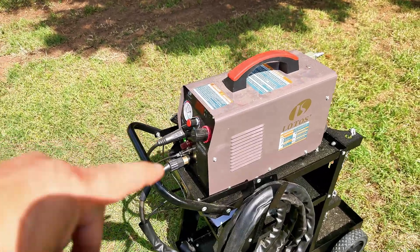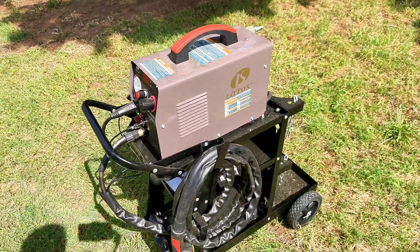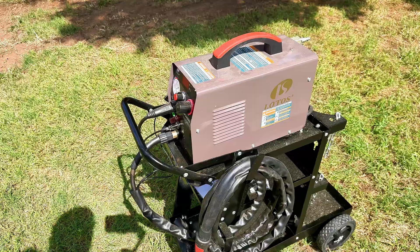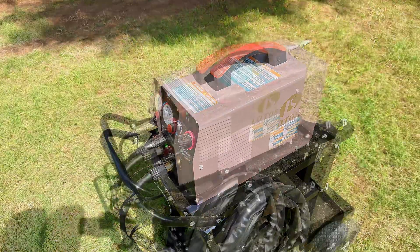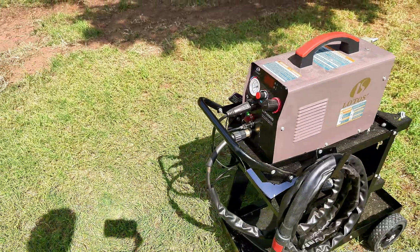Hi, my name's Alan. If you're here looking at this little Lotus 5000D, then you're interested in it, but you've got some questions — probably wondering how well it will work on maybe the big stuff, or just how well it'd work in general. I had to come back and do an update and show you what I've done with this thing.